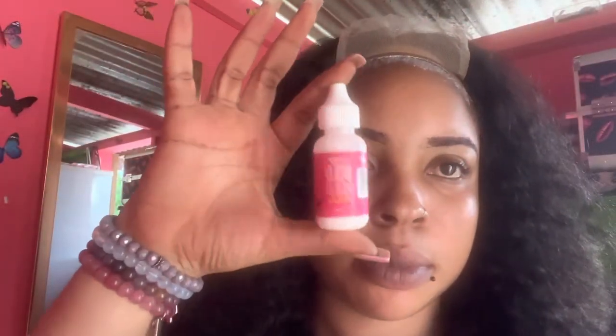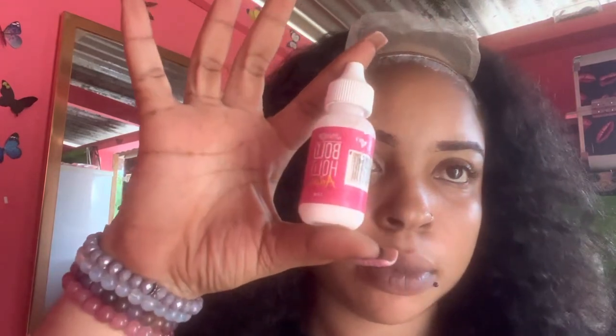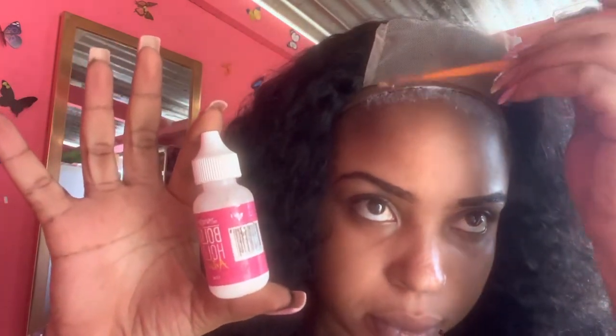After we put the powder on the lace, I'm going to try to get my wig centered as possible. Remember it's a closure wig so it has to be centered. I'll be using my Bow Hold adhesive glue and I'll be using three layers — so I use three coats of Bow Hold, use my blow dryer to dry it, and then I put my wig down.